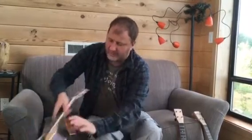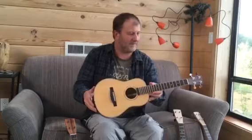And finally, a walnut cedar top with machine tuners. This was my most recent finish.